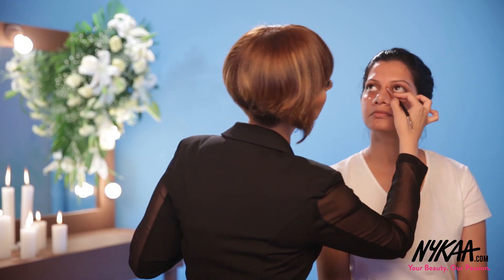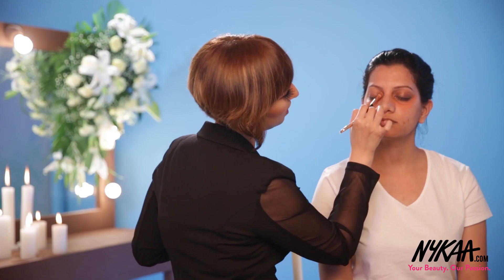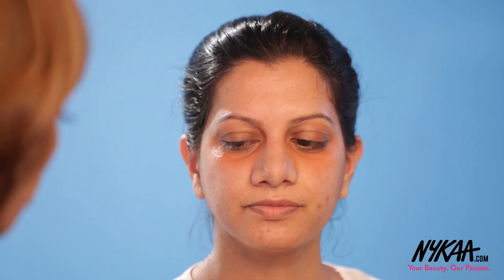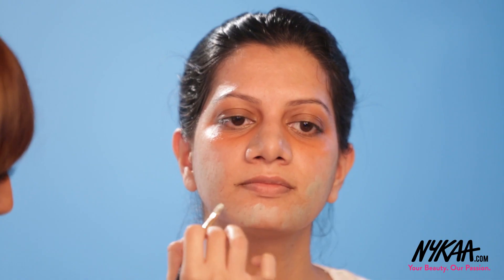Once you are done with the color corrector, we would apply foundation. Whatever little product you have left on your brush — I'm using Makeup Revolution brushes — you can use that on top as well, in case you feel that you have discoloration there too. And going back to the green color corrector: again, very minimal quantity because these are highly pigmented. I'm using the LA Girl Pro Conceal Green Color Corrector, covering all the spots.